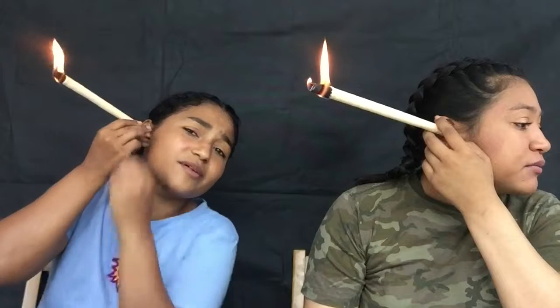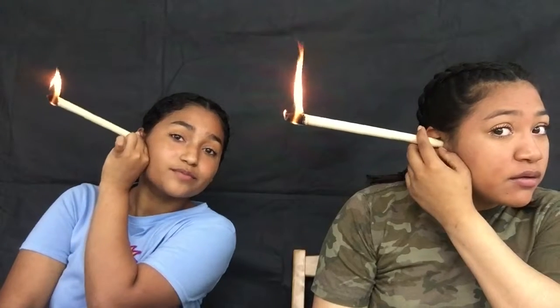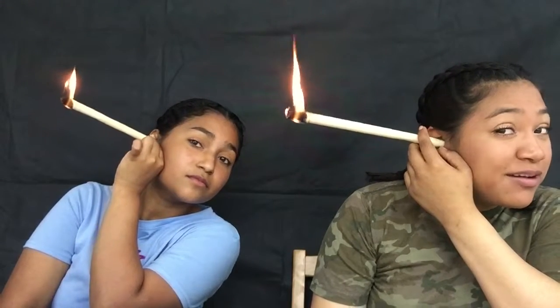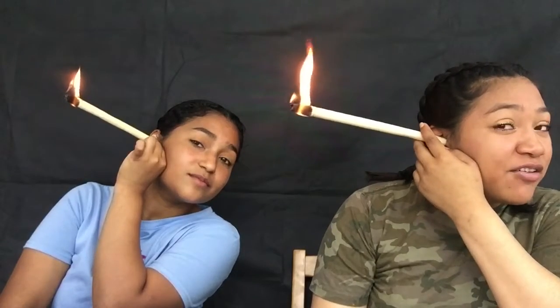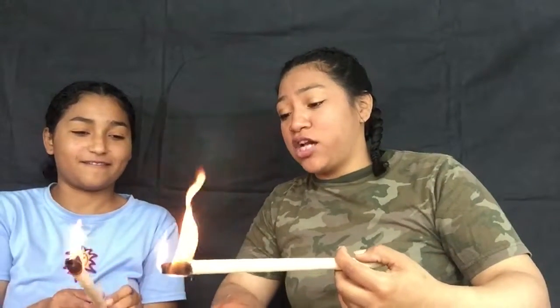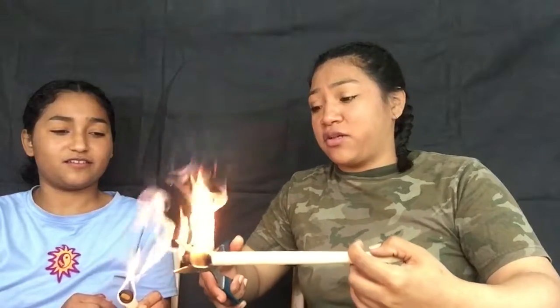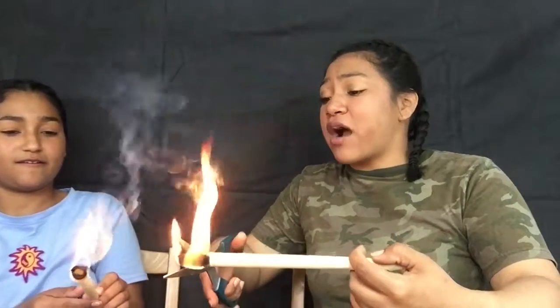It could be relaxing, but it's not relaxing right now. This looks stupid as hell. Ow! It's starting to burn my ear! Oh my god! Cut that! Shit! Be careful. Okay y'all, cut it — get your flame away from mine!